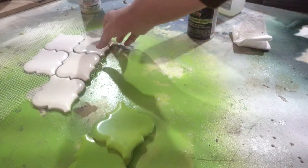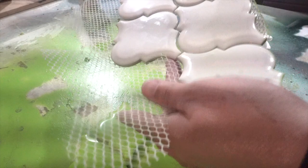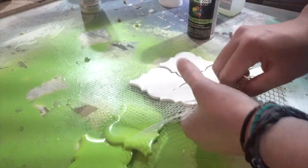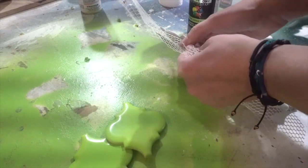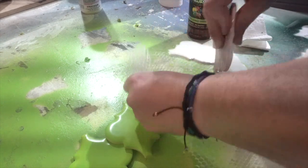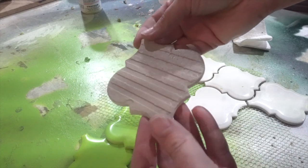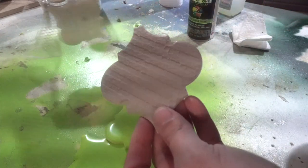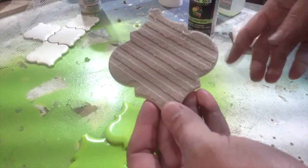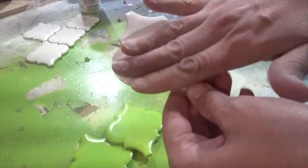Here are the tiles that I use. I've used some already but I wanted to show you what the back looks like — it has a backing on it like this. So all I do is just peel it off and it comes off really easy. For these ones I'm actually going to spray paint the back of them. I'm not going to do anything special with them, so I'm just going to do the front.